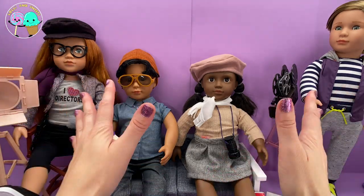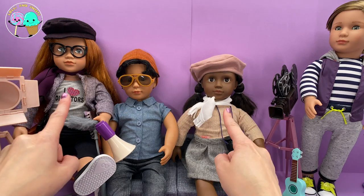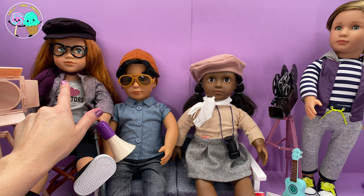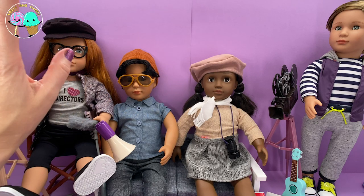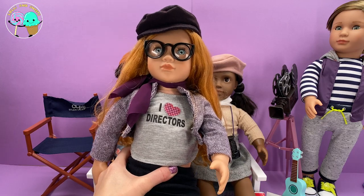Let's get into our Our Generation dolls. As you can see, we have two directors over here. Each director set is a little bit different. Here we have our Our Generation Deluxe doll with book movie director — her name is Miena. Miena over here is just beautiful.